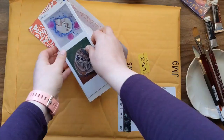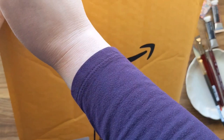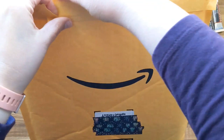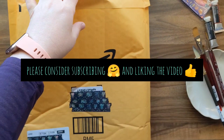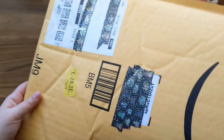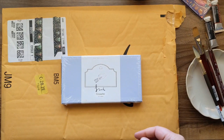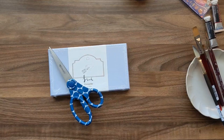This item is from Amazon. After my Himi gouache review, one of my subscribers suggested I get this beautiful gouache set. I'm going to do a whole other video on this — it'll probably be the next one. Let me get this open — wow, is this pretty.